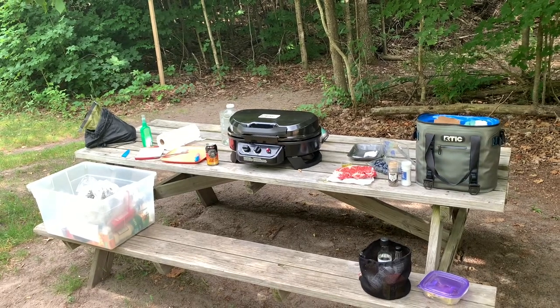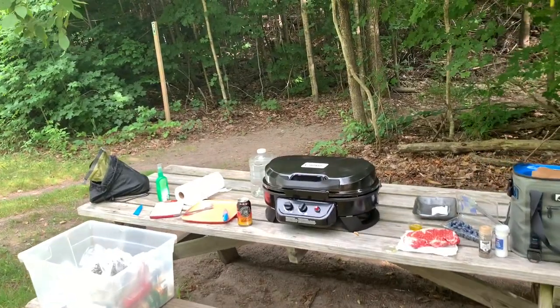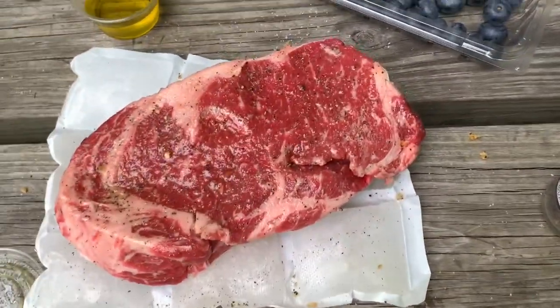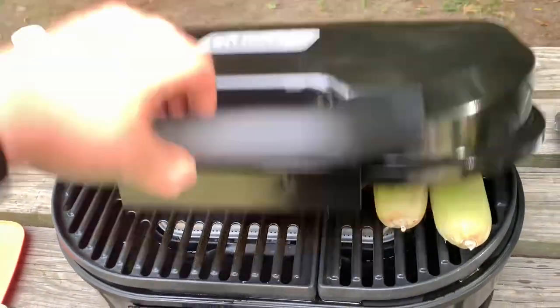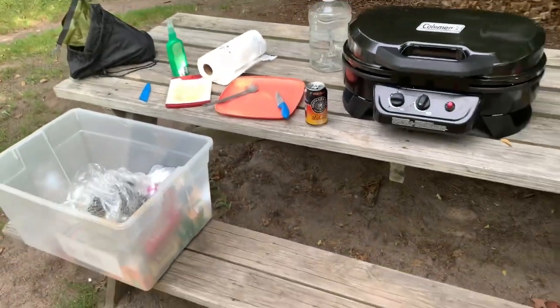I'm just going to do a quick in-the-field review of the Coleman Road Trip 225 tabletop, or RT 225 TT. We're going to be throwing on a steak later in the cook, and right now we just got veggies going. I've got it set to high and we'll report back once the steak is done.